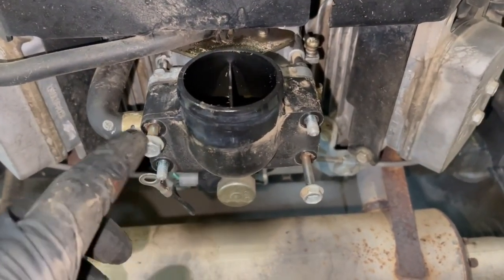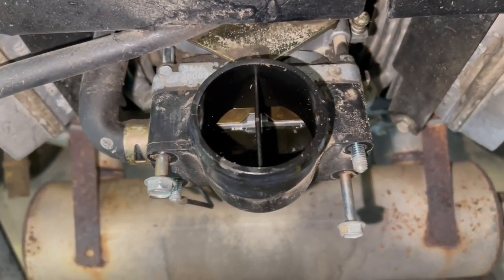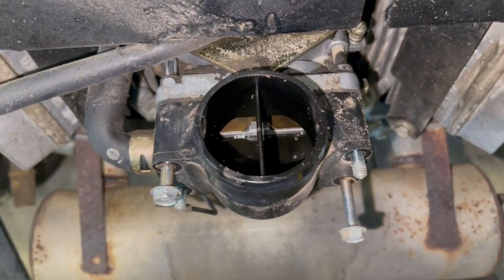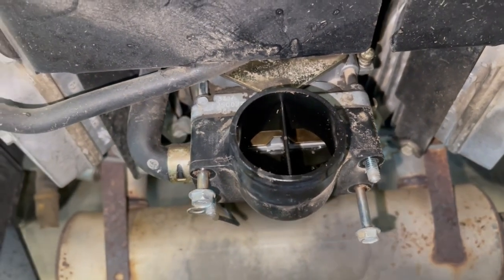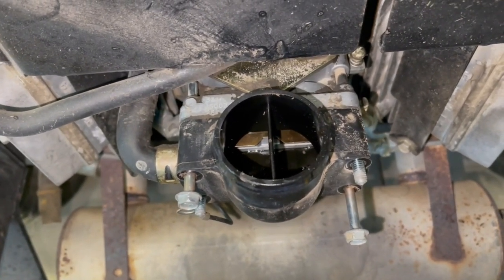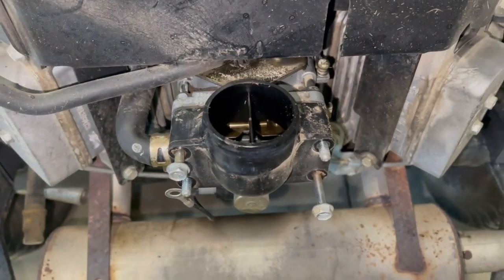It looks like a 10 millimeter. Get these bolts loose and you can see that the carb looks wet on the inside. I even got a little bit of dirt in there. It kind of looks varnished — I'll find out — but it definitely looks wet. So I'm thinking I could be flooding.